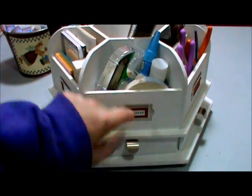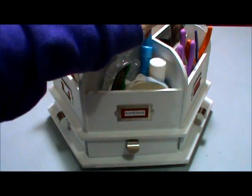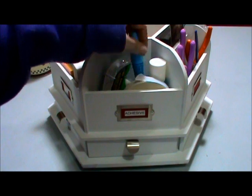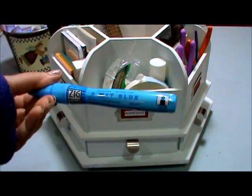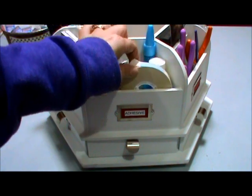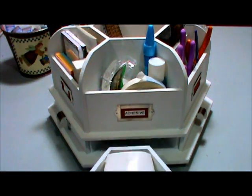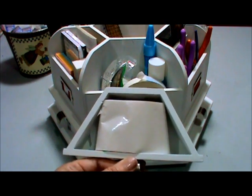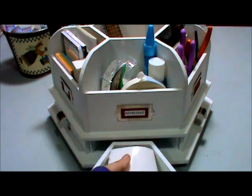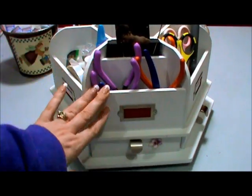This section has my adhesives. I have a glue stick, which I don't really use so I'm not sure why it's in there, and one of these two-way glue pens — I like those. Then tape, an extra adhesive for my ATG, and some of those little sticky dots, or 'snot dots' as I like to call them.